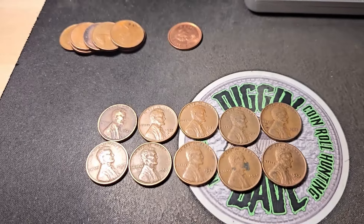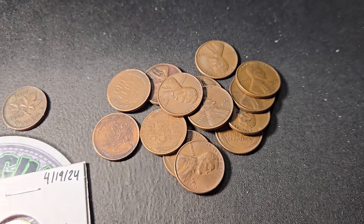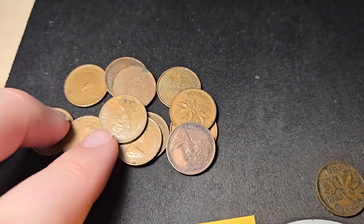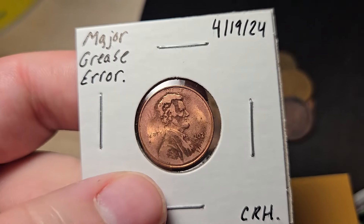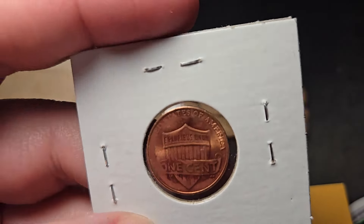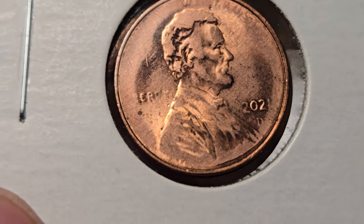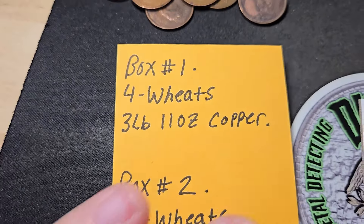Here's the wrap-up. Not too bad — all the wheat pennies were '40s and '50s, didn't get any oldies unfortunately. We did get the one King George the Sixth 1943, which is awesome. Got quite a few Canadian cents. The find of this hunt would definitely be this major grease error — just missing a lot of the detail. I verified with two people who know a lot about coins that this is a legitimate grease error.